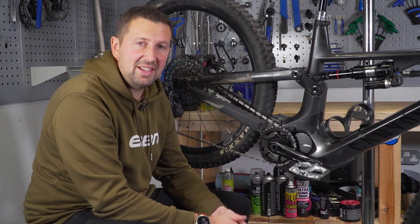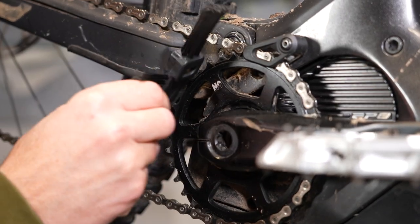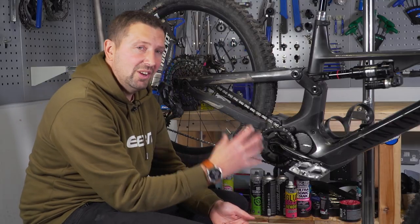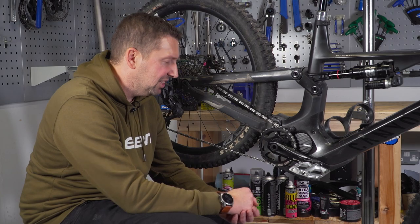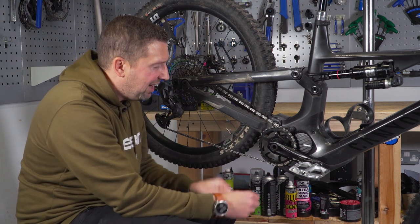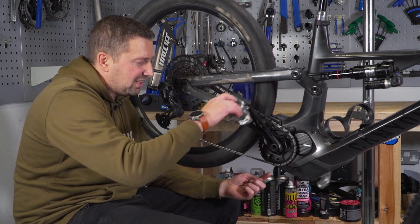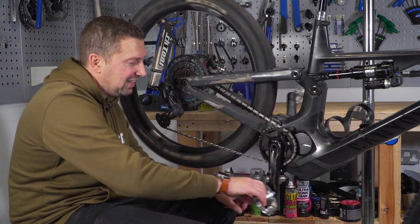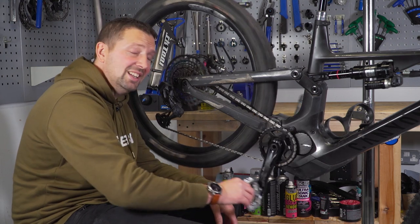Once you've cleaned up the cassette, it's time to move forwards to the motor and have a look at your chainring. Pretty much the same applies to the chainring as to the cassette. If you're looking for damage, obviously bent or snapped-off teeth is going to be an issue. For wear, you're looking for sharp pointy teeth, and particularly pick up on your drive chain as you turn the chainring around. If that chain isn't leaving the chainring nice and clean, it could be a sign that your chainring is actually worn and needs replacement.